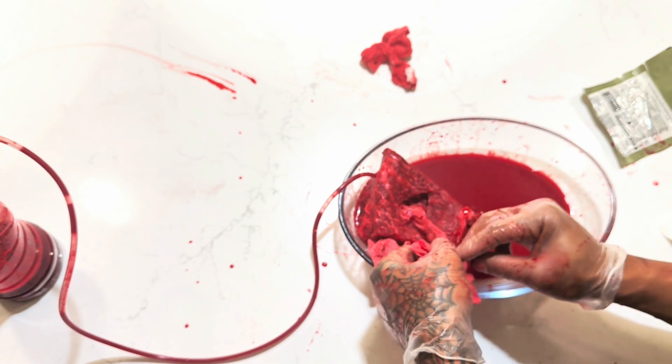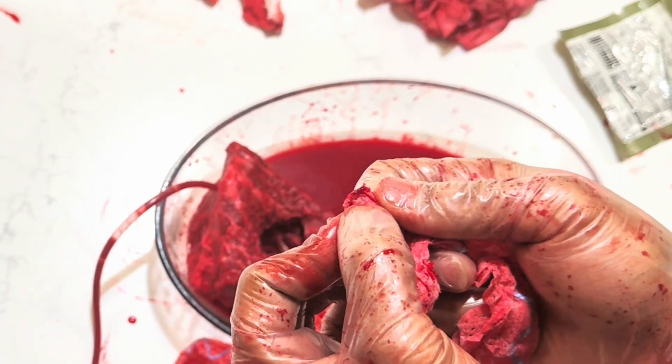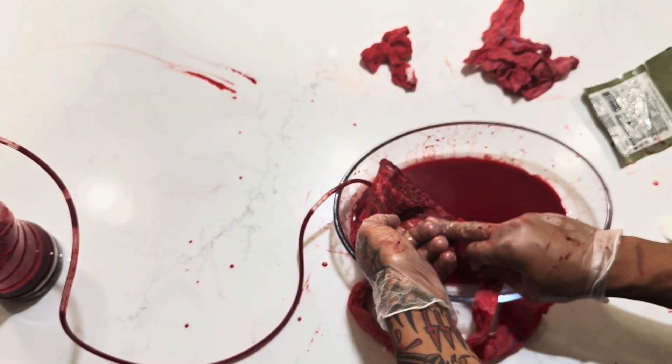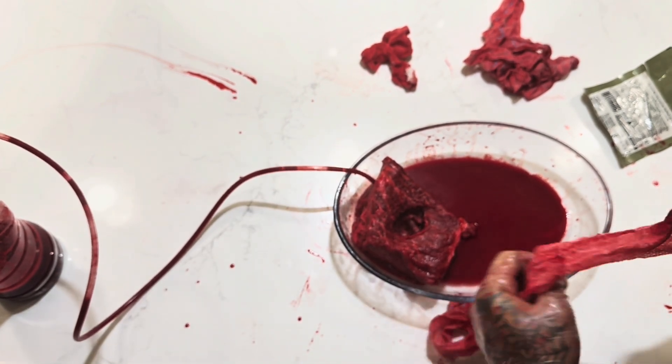I'm going to remove some more and see if we can find any more clotting deep in the wound. Look at that blood clot right there — it's not the biggest, but that's where the artery was. There's our makeshift artery right here in the wound. There's still some blood in the tube, and it's already coagulating on its own.